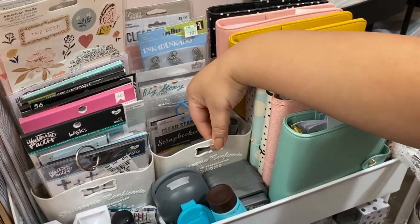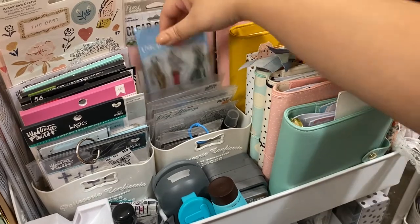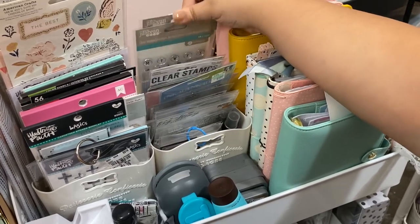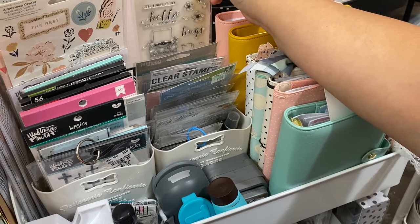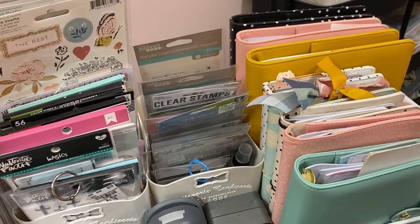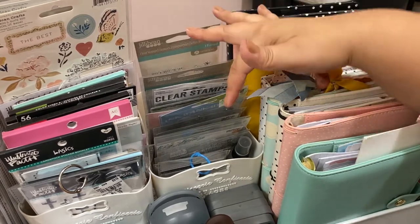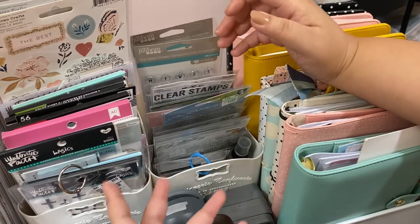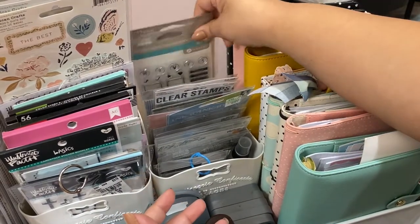This container from Daiso holds all of my stamps. I don't really use the wooden block ones anymore — I stick to these. I have some I haven't even used yet. I recently moved them here from a clear box under the cart, hoping that having them on display will encourage me to start using them more often.